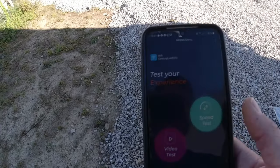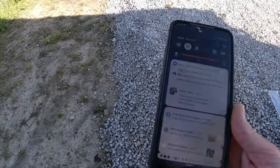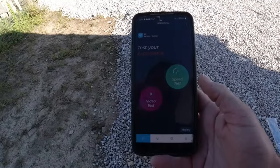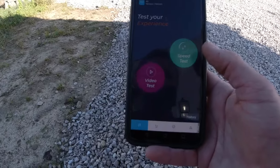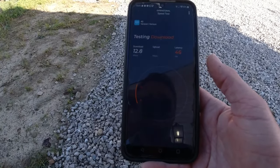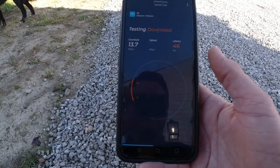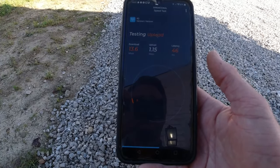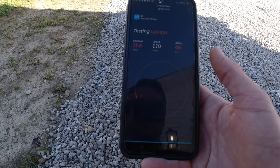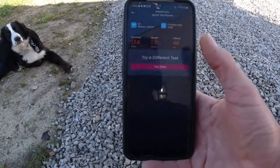It's actually really nice — you can also test your speed. Being outside, I turned off the Wi-Fi. When you do a speed test on this app, you can do a video test, speed test, and a dog test. I get about 13.7 download, latency is 46, and upload is abysmal — 1.2. I tagged that test as outdoor.